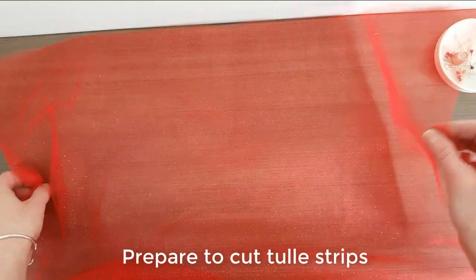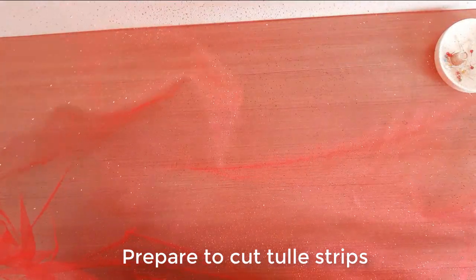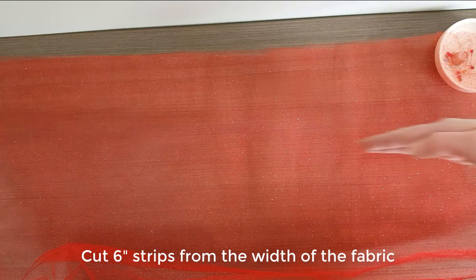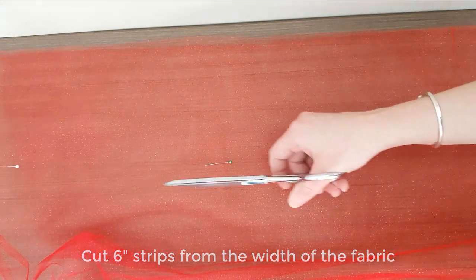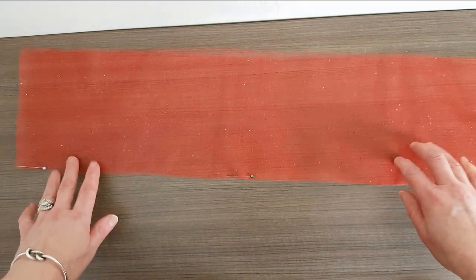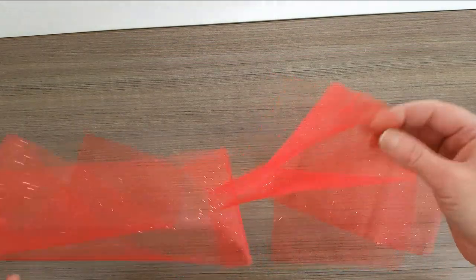I've gone ahead and folded the tulle in half lengthwise — the way that it comes off the bolt is easier to manage. We're going to cut 6-inch strips all the way down. Measure 6 inches and just cut all the way across. And there we go — we have our first strip. I'm going to go ahead and cut all the other strips and show you the next step.